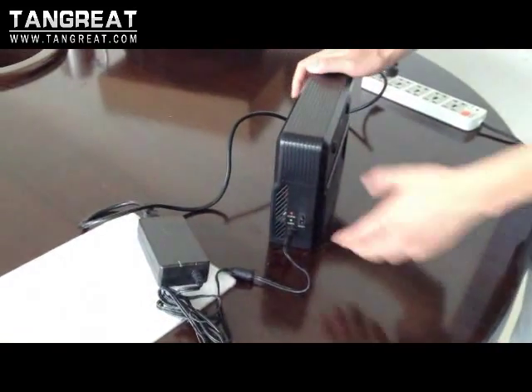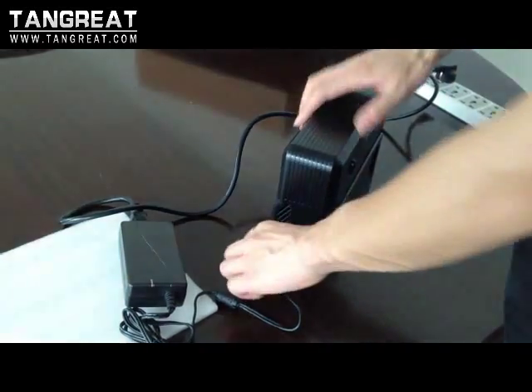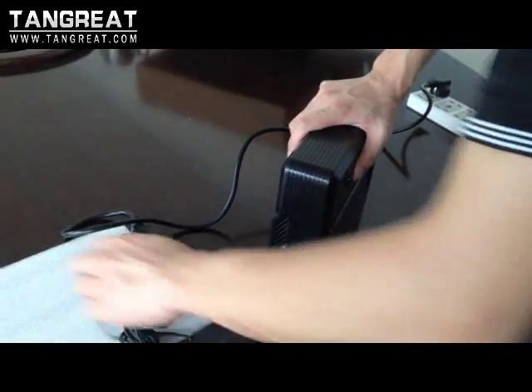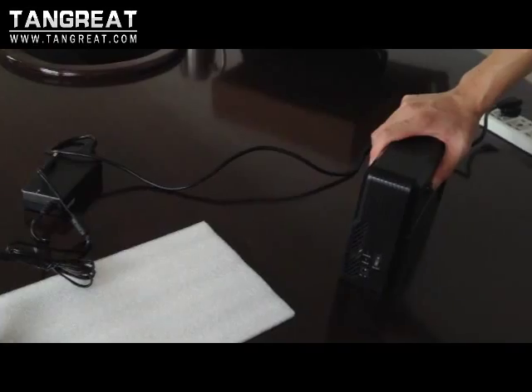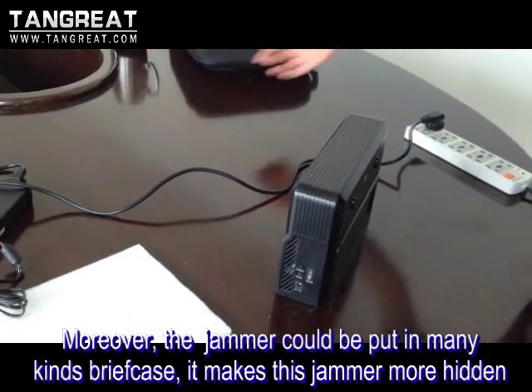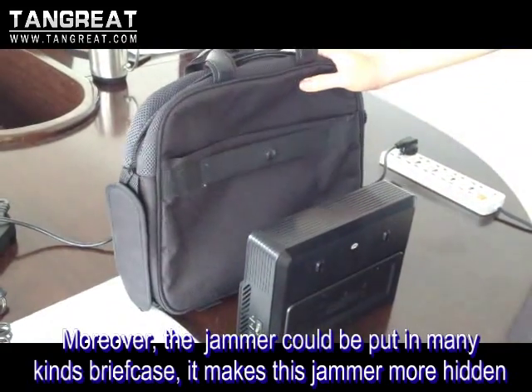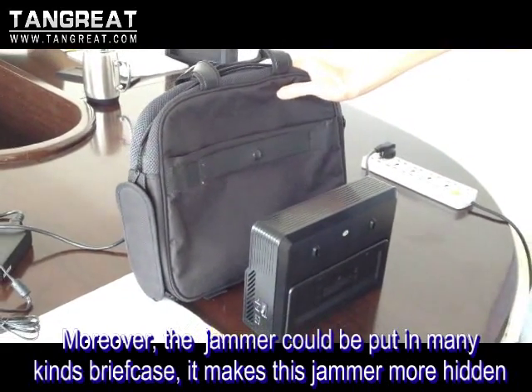When you want the jammer to stop, just turn off the switch and take off the power cable. Moreover, you can put this jammer in many kinds of suitcases, like this, which makes the jammer more hidden.